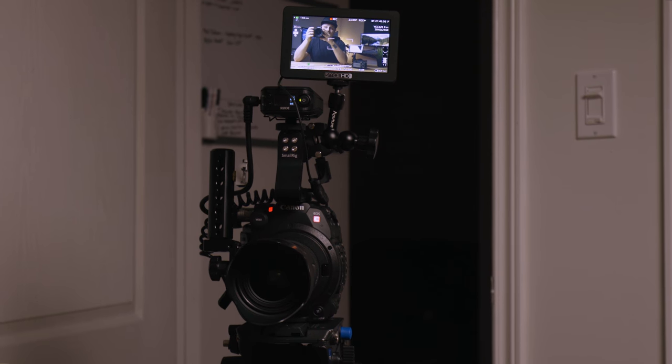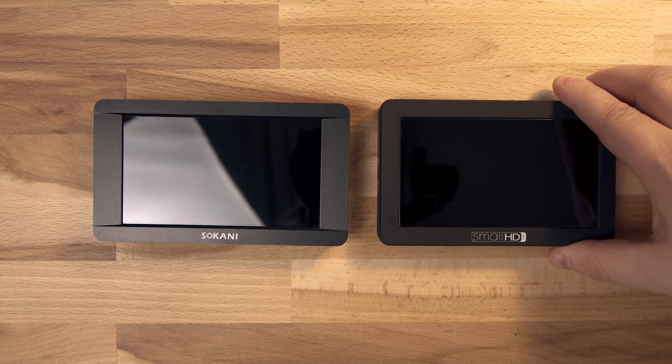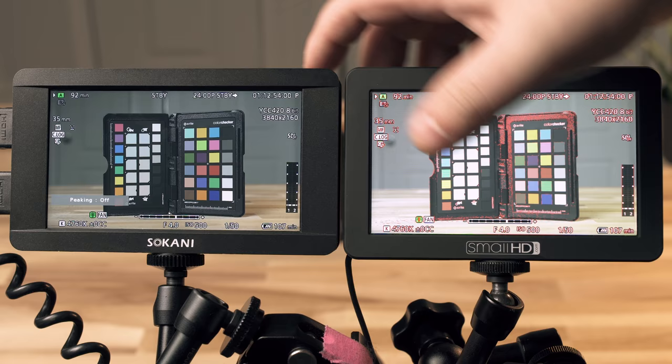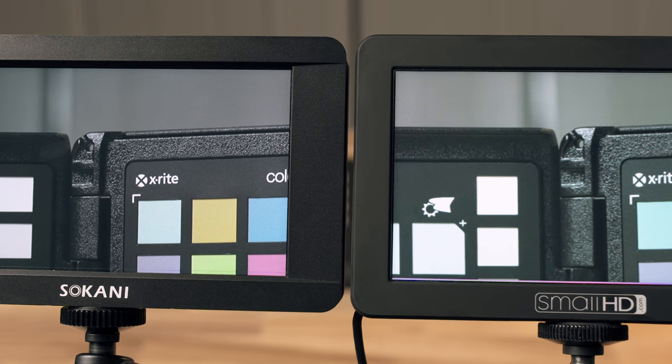This monitor is trying to directly compete with the Small HD Focus. I don't have the Small HD Focus on the table right now because I usually use it on the C200 to film with — that's actually what I'm using to shoot this video. This is quite a bit cheaper than the Small HD Focus, so it might work out better if you don't have a ton of money. Talking about build quality: the Small HD Focus has a soft-touch material, while this is more standard generic plastic. The Small HD Focus does have touch in the menus where this doesn't.